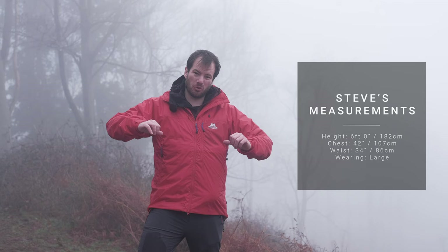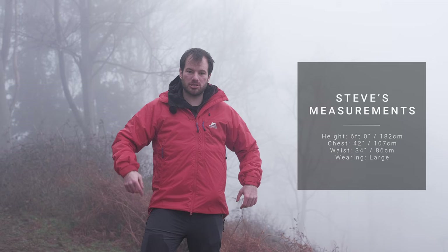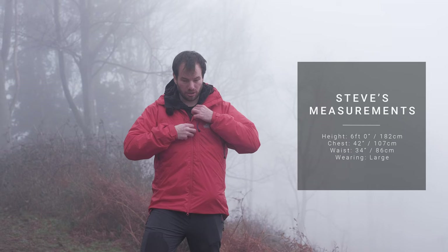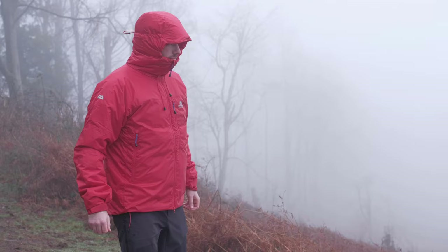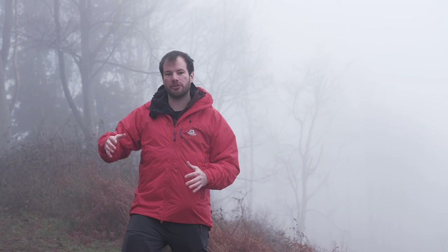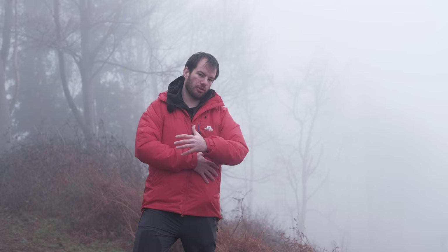I'm just about six foot tall — around one metre 82 — with a 42-43 inch chest, about 108 centimetres, and a 34 inch waist, about 86 centimetres. I'm wearing a large, with a soft shell underneath and a thin base layer under that, and there's enough room for a few more layers without getting too restricted. Mountain Equipment have used their mountain fit here, sizing it slightly bigger to allow for extra room, so you should find a jacket that fits straight off the rack with enough room for layers and movement while still being optimised for insulation retention.